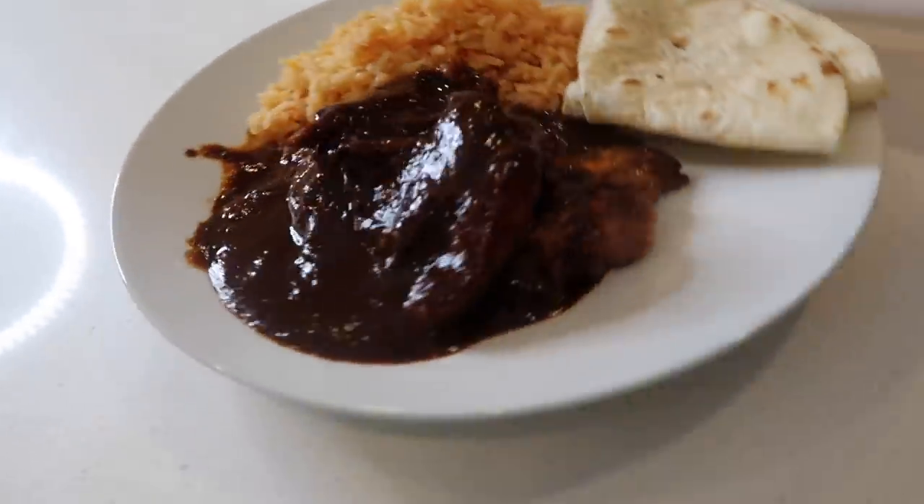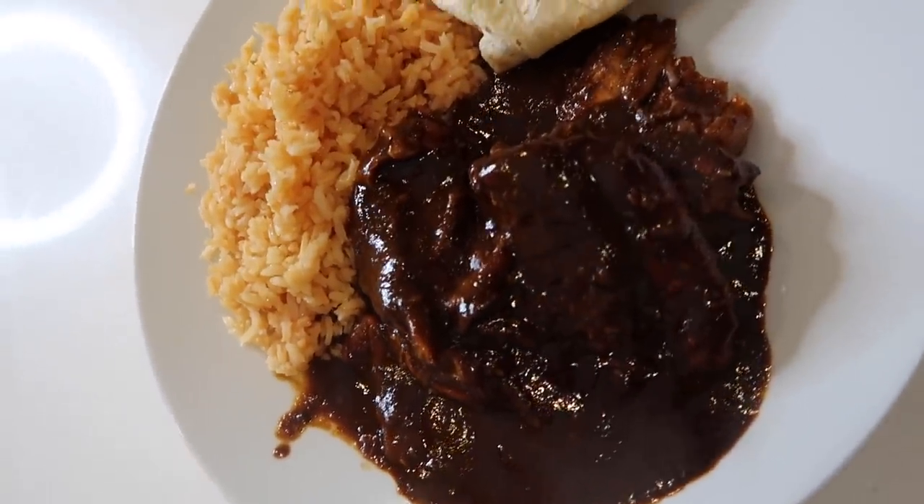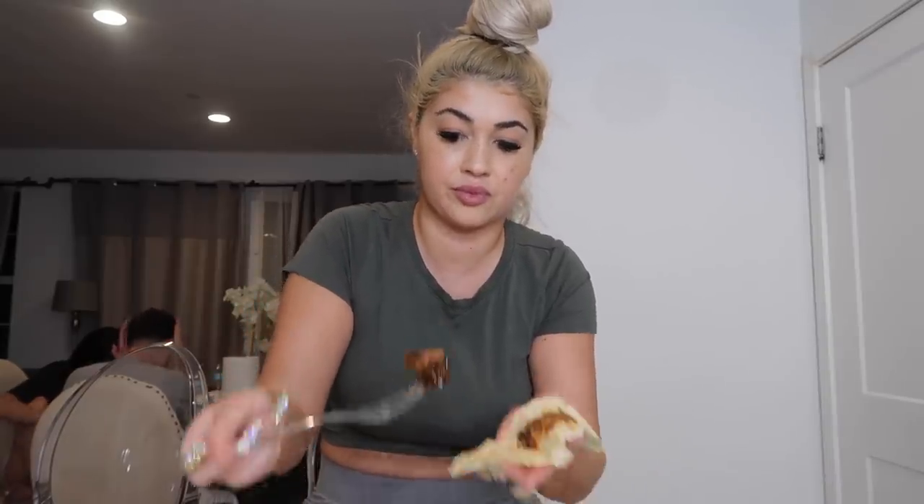I cannot wait to try it — looks so bomb! It's taste test time. I got my mole, I got my rice. I'm going to grab a piece of tortilla, put some mole on it, add some chicken, top it with mole sauce, and add some rice to make a little mole taco. Mm-hmm — fucking fire you guys!